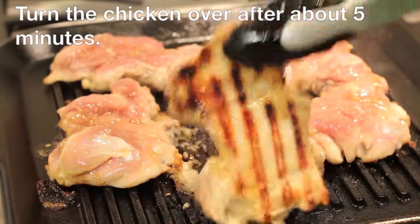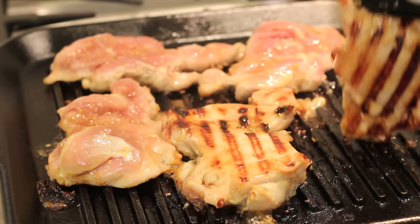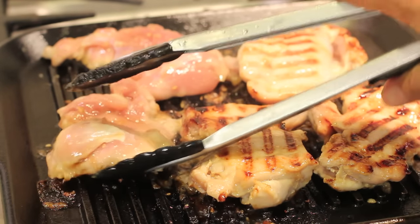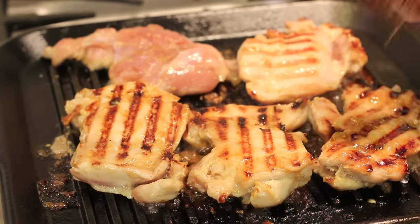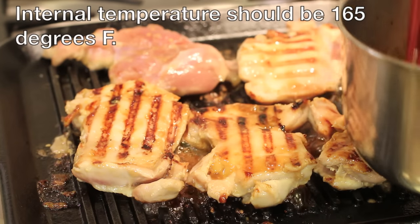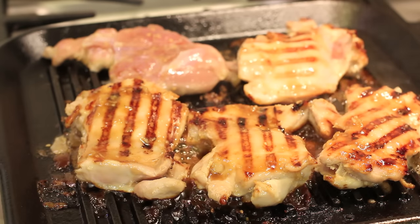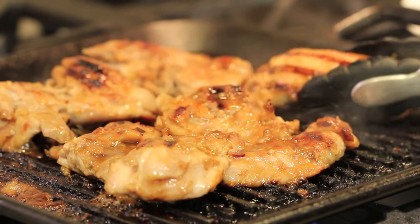All right, here we go. This one's not quite ready to be turned over, so I'm just going to flip it around. I'm going to spread a little more of the teriyaki sauce on top because I love the sauce. When you add the teriyaki sauce to the chicken, the sugars want to burn a little bit, so you've got to watch your temperature — I turned it down just a little bit. As the pieces get done, I've been checking them with a thermometer and taking them out.